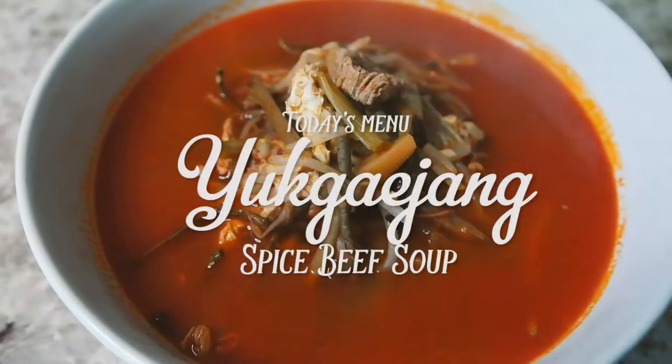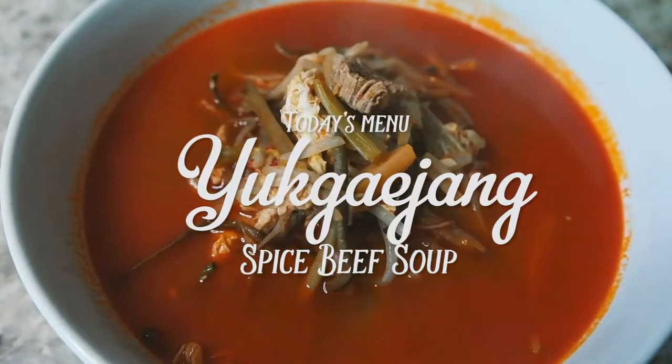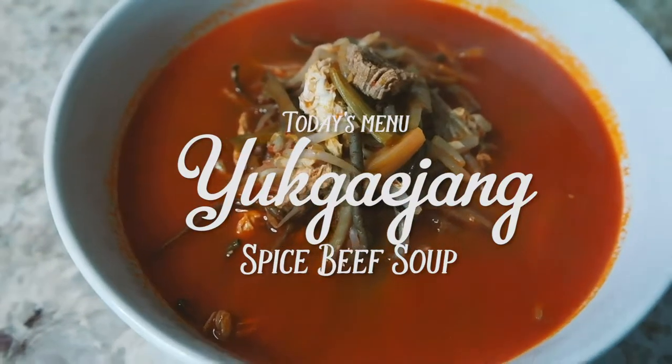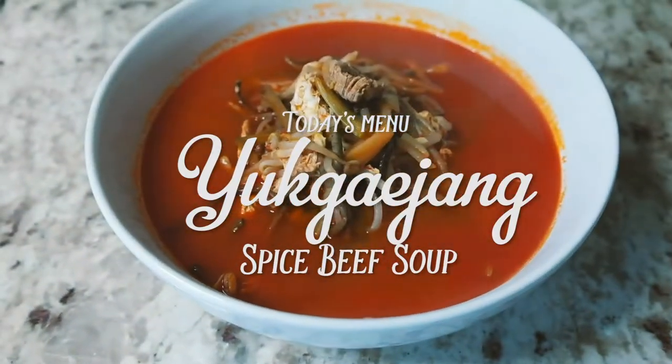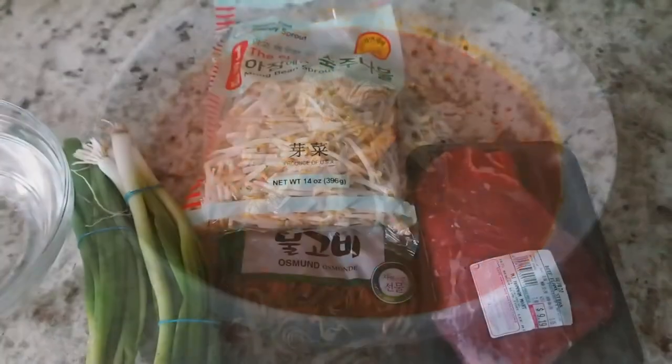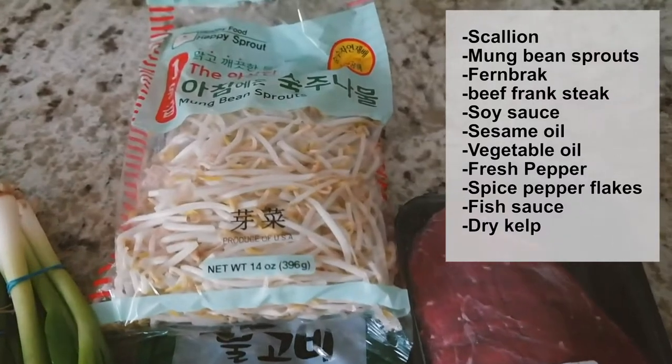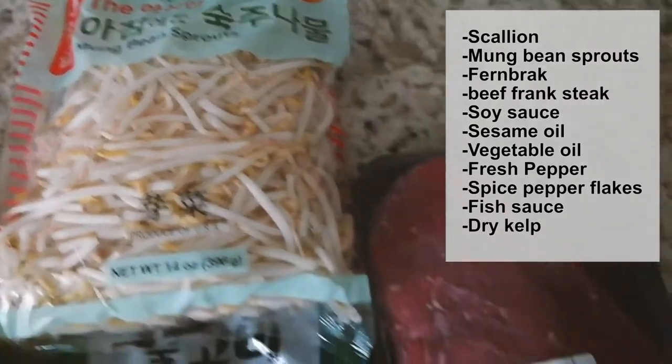Hello everybody. Welcome to Angie Powerhouse Kitchen. Today we'll make spicy beef soup, which is called yukejang. It's one of my favorite Korean soups when I'm craving spicy food after I travel. I will show you a very easy way to make this soup. Just follow my directions.